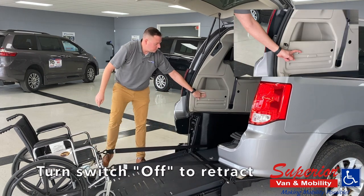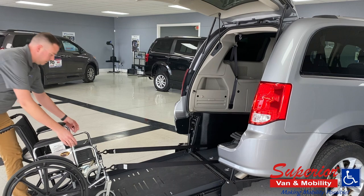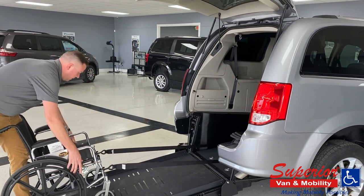When the switch is turned on, you can move the tie-downs freely. But once they're turned off, they will retract inside and lock down in place.